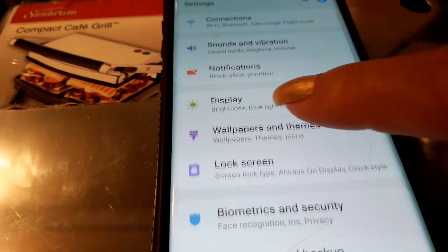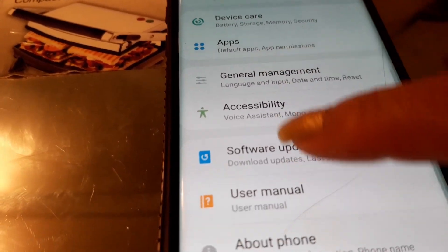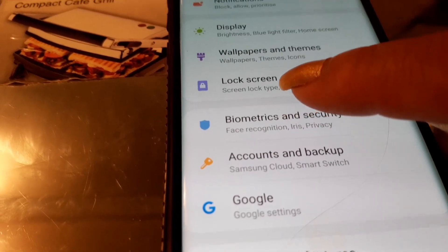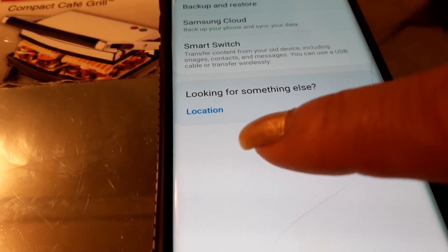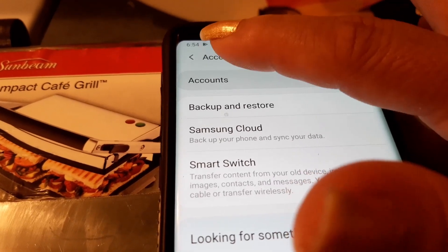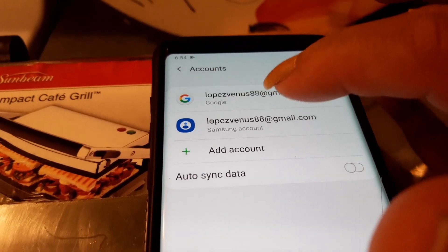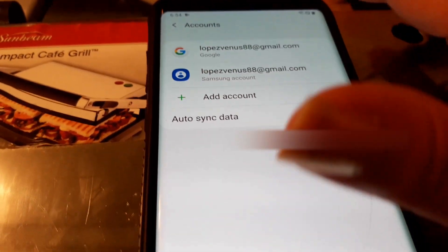Keep going... where is that one? Ah, this one maybe — Accounts and Backup. Save Accounts and Backup and press this one. Account — and this is my account, my account there.